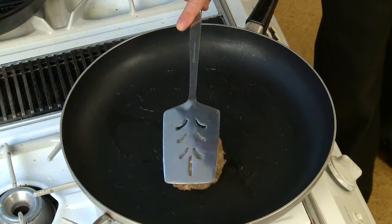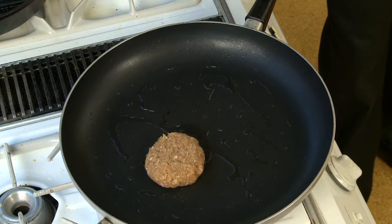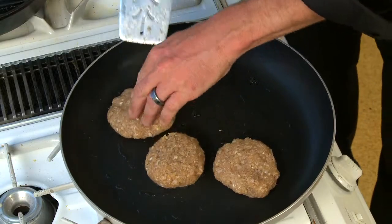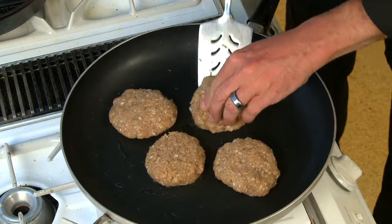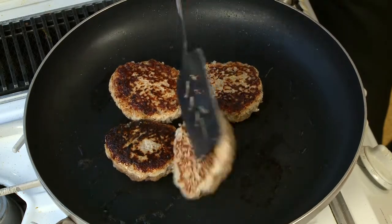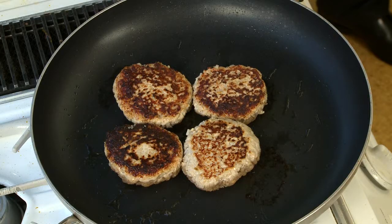Let's go cook the burgers. We're gonna sear the burgers to get all that flavor encrusted inside. Folks, if you want to do these on the grill, make sure you put them in the pan to sear both sides before putting them on your barbecue. These look just about done — after about five minutes per side they will be ready for garnish.